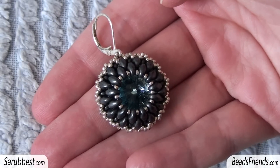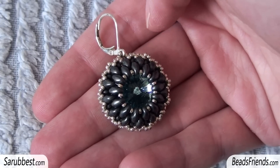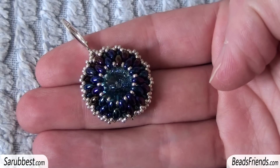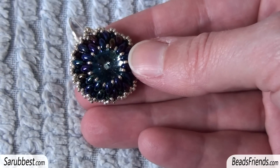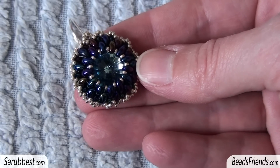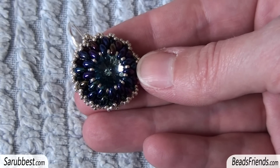Maybe you remember this earring — it was from the previous tutorial. I've made several earrings using the same pattern and superduo beads, but one earring was made with twin beads. The two earrings look very similar, but they aren't. The problem with twin beads is that they are not so regular in shape, so the final result can vary from one earring to another. I suggest you use superduo beads for this kind of earring.